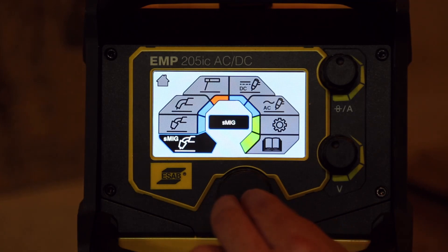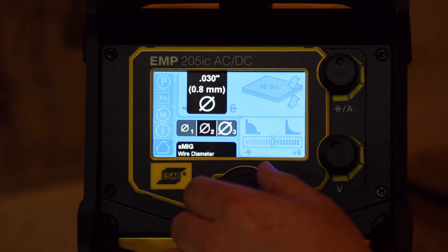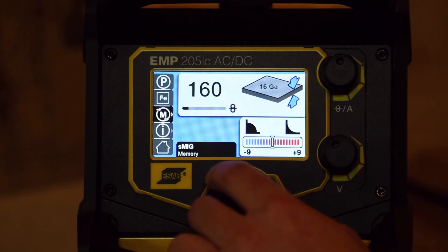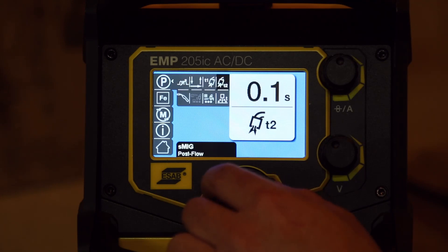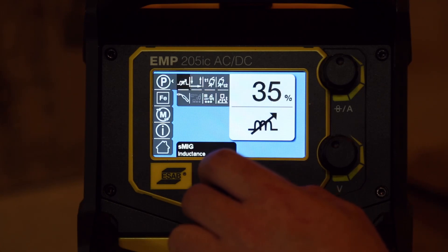Let's go look at SMIG — this is ESAB's automatic welding mode. We've got three wire sizes: 0.023, 0.030, and 0.035. Let's pick one in the middle. You can pick the type of material. It's got inductance, 2T/4T, pre and post flow, different MIG gun types — spool gun or regular MIG gun — spot mode, and burn back settings. All the same kind of settings as the manual MIG mode.